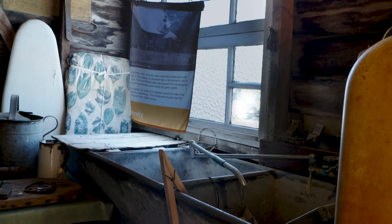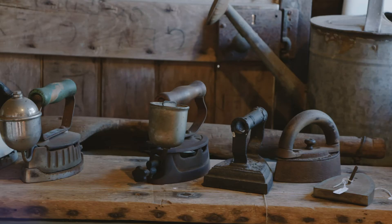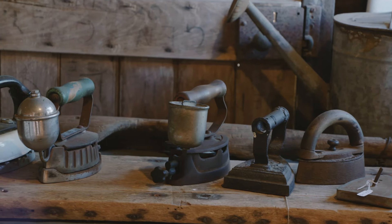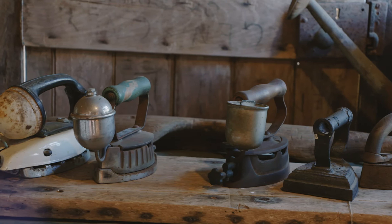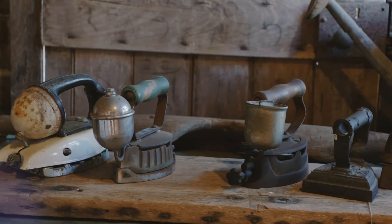Wash days were Monday in the household, and ironing was a very tough job. You didn't need to go to the gym because these irons are so heavy. You can heat them up on top of the stove, and while you're ironing with one you'd swap it over with the next one that was hot.